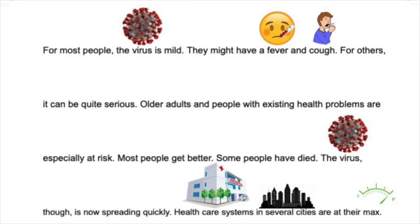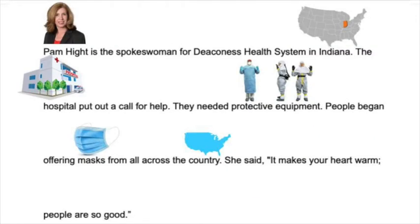For most people, the virus is mild — they might have a fever and cough. For others, it can be quite serious. Older adults and people with existing health problems are especially at risk. Most people get better. Some people have died. The virus, though, is now spreading quickly. Healthcare systems in several cities are at their max. Pam Height is the spokeswoman for Deaconess Health System in Indiana. The hospital put out a call for help — they need protective equipment. The hospital needs protective equipment to keep doctors safe from people who are sick. Protective equipment might be gloves for your hands, a mask for your face, or gowns to cover their clothes. They're running out and they need more.